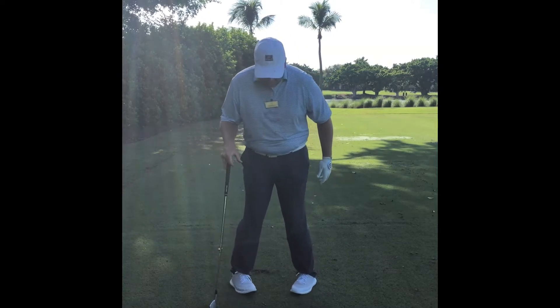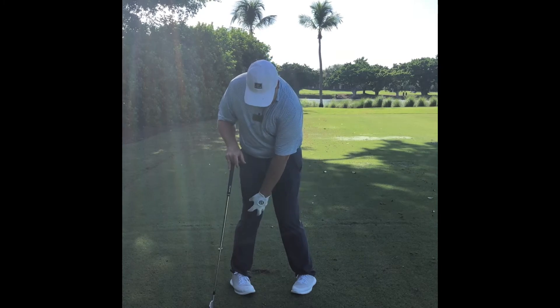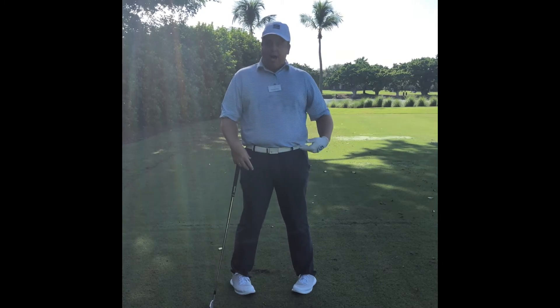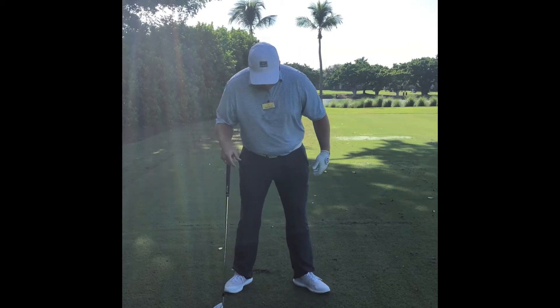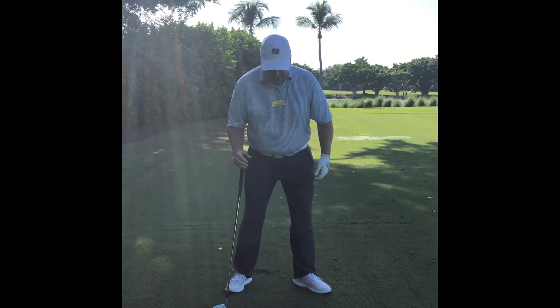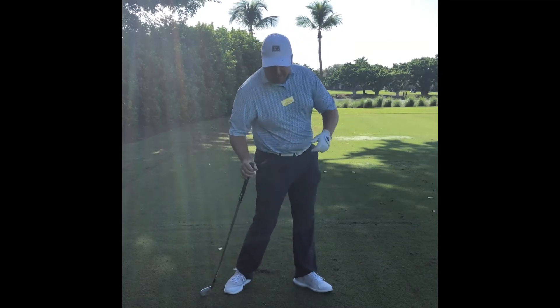Think about it — if you were to practice doing pigeon foot, it's so much harder to turn, especially because of your knees and how you're designed. It really restricts you. But if you end up flaring your feet open, it makes it so much easier to move around, turn, and pivot.